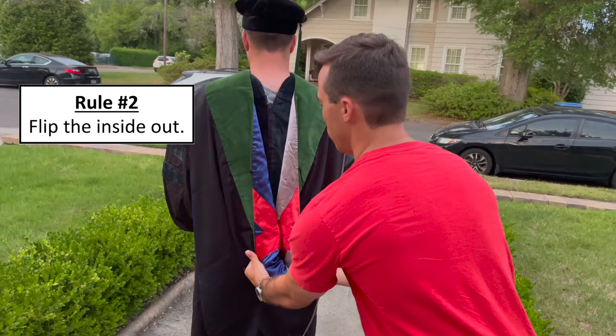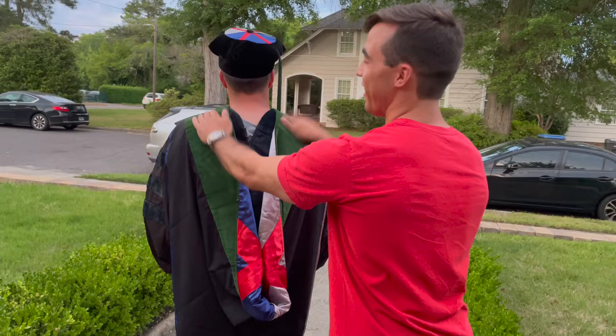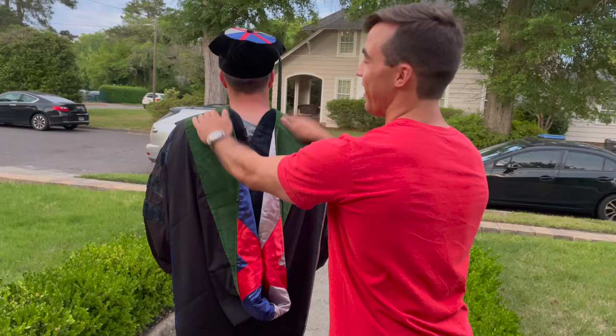Flip the inside out. You don't need to clasp this — it's to ensure they don't fall off the shoulders, so don't worry about that. Make sure it's velcroed though. Again, green is up, flip the inside out, and you're on your merry way to graduating from medical school.